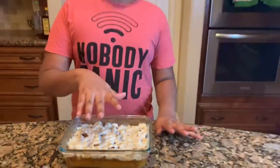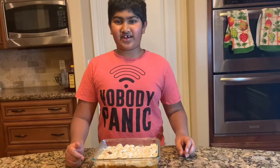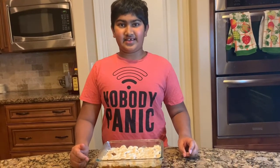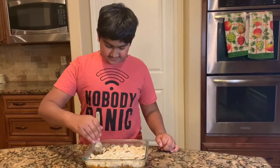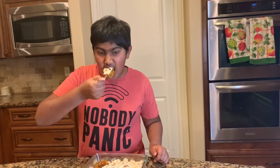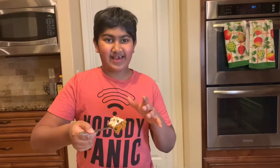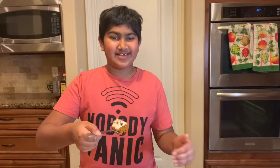This is pretty hot right now. You can serve it like this if you want, but I'm going to wait another 5 to 10 minutes so I can handle the heat. Time for the taste test. The blend of flavors between the caramelized crumble, the marshmallows, and the soft sweet potatoes is so amazing.